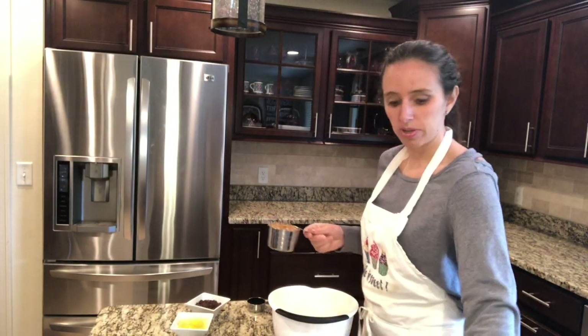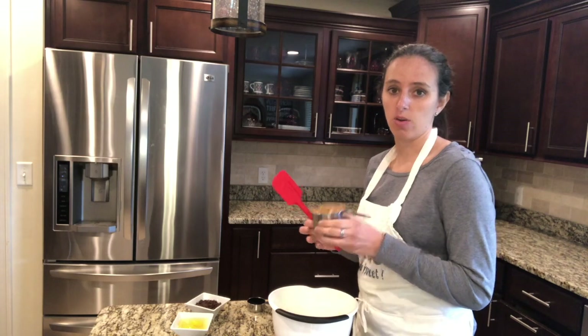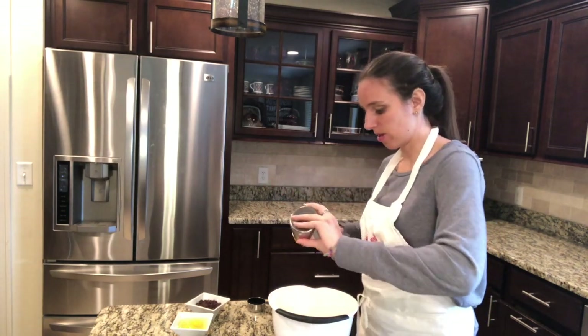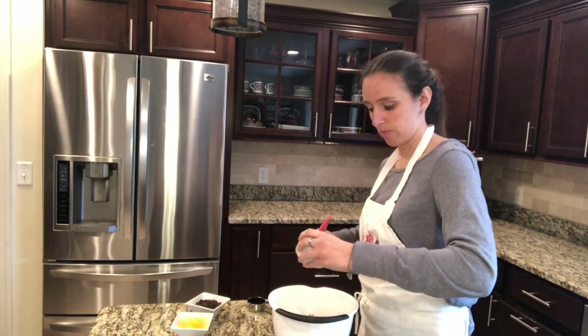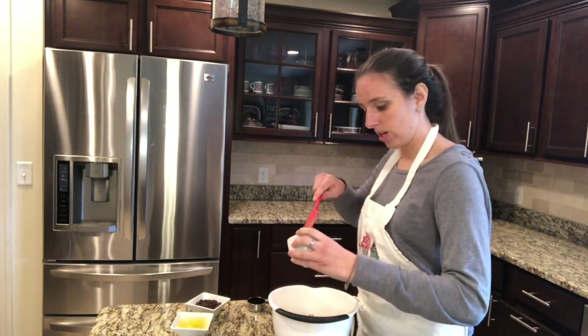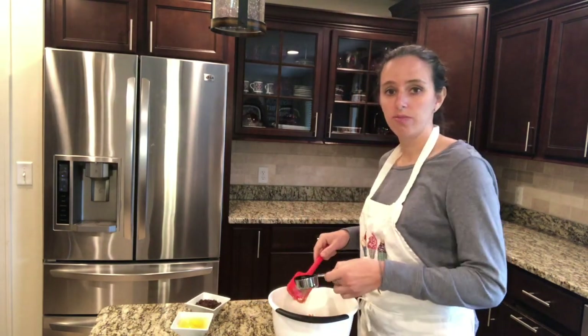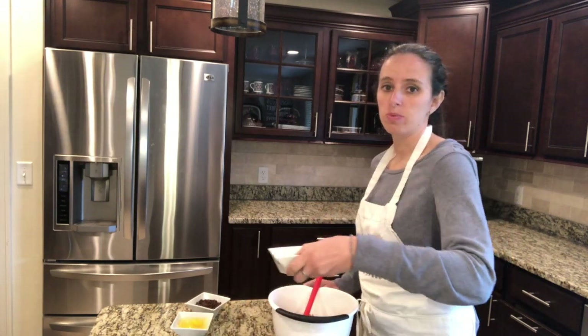Next I'm going to add in my peanut butter. A trick to get peanut butter out of your container easily is to spray it with cooking spray and it comes right out. I used one cup of peanut butter. Next I'm going to add in my honey — two tablespoons of honey. Then a quarter cup of maple syrup, and one tablespoon of vanilla.